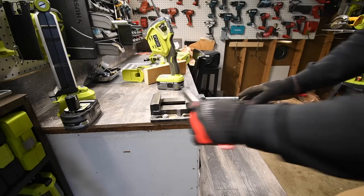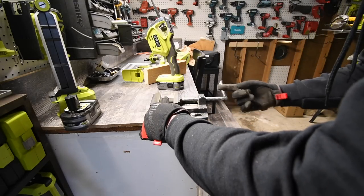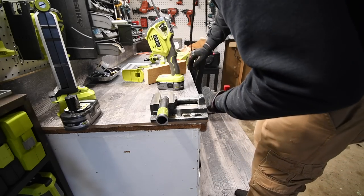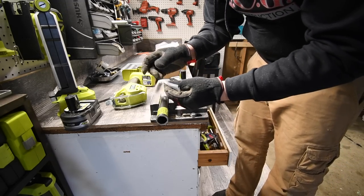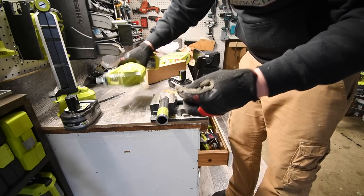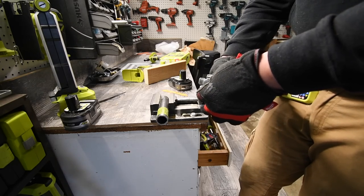Let's cut some metal and see what it can do. I have a new blade for metal — I have a brand new Milwaukee bi-metal blade. Let's see what this can do. It might not even be long enough for this, but we will see.